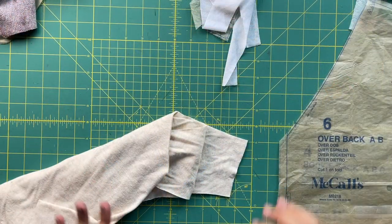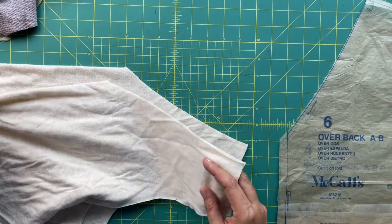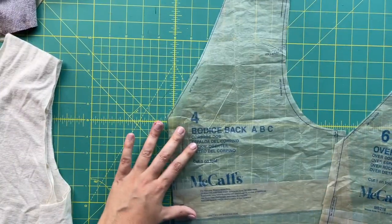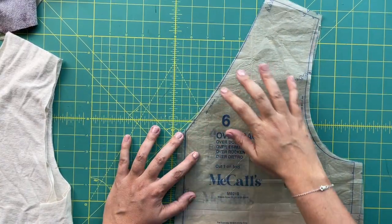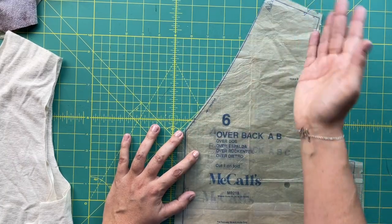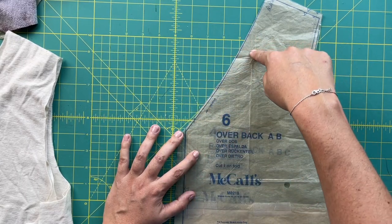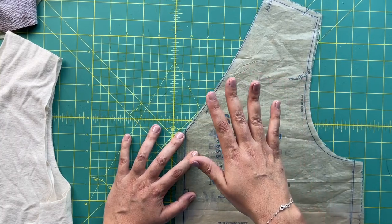First things first, let me show you a little trick that I like to do with all of my linings — this goes for knit linings or woven linings. I brought out the bodice back and the over back so you could see what I'm talking about. You line up the center front and you can see that the edges of the over back and the back all line up — they're the exact same. So when we go to sew these together and turn it toward the inside, that seam is supposed to lay right along the edge of the garment.